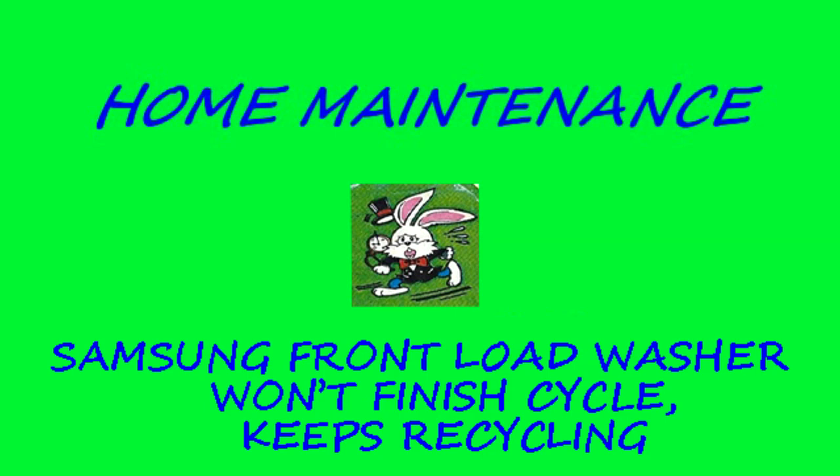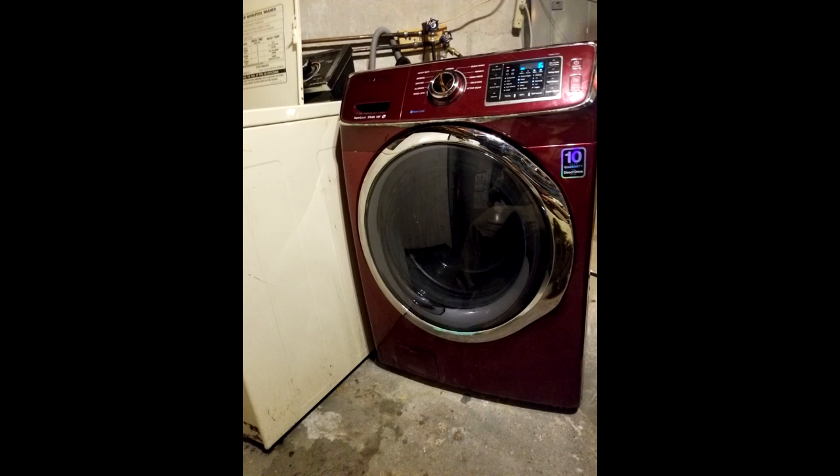This is a Samsung front-load washing machine and we have a problem where it won't complete a wash cycle. It works fine with no clothes in it — it'll run all the way from 45 minutes down to the end, wash, agitate, rinse, drain, and spin. But as soon as you put clothes in, it has a problem where it doesn't finish the cycle — it keeps recycling over and over at the spin stage.